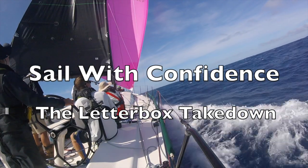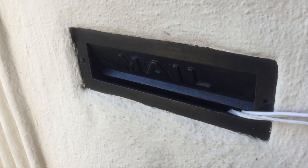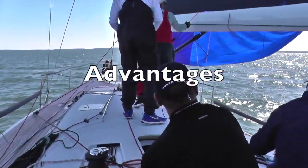The letterbox is the safest method for dousing a spinnaker offshore. Named because this takedown looks like mail being delivered from a letterbox, the letterbox takedown has four distinct advantages.